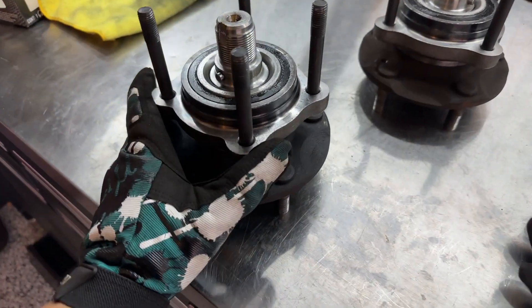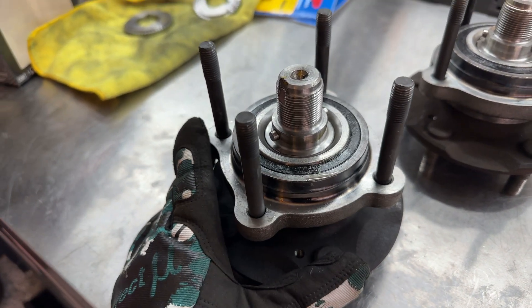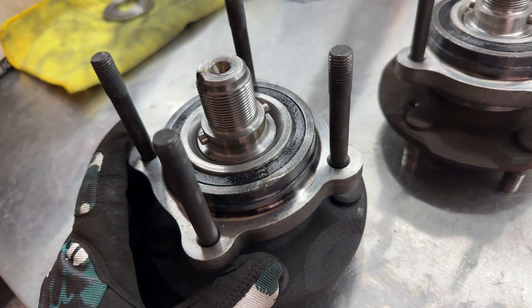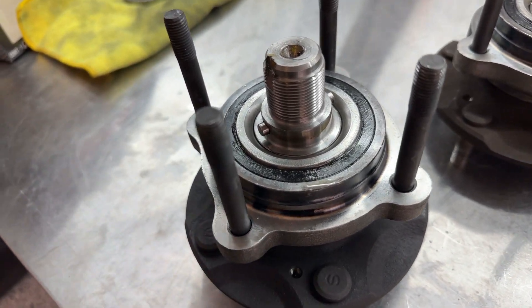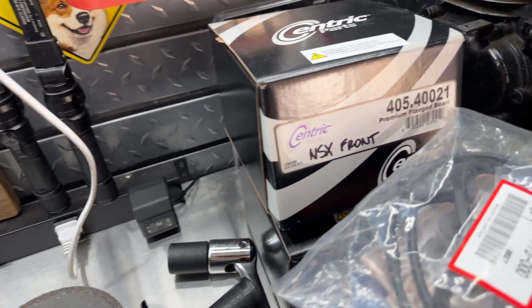These wheel bearings are Centric wheel bearings made in China. Centric makes at least two different types of wheel bearings. Their China-made one — I think it's called Sea Tech — is made in China. And their premium line, right here, is made in Japan.